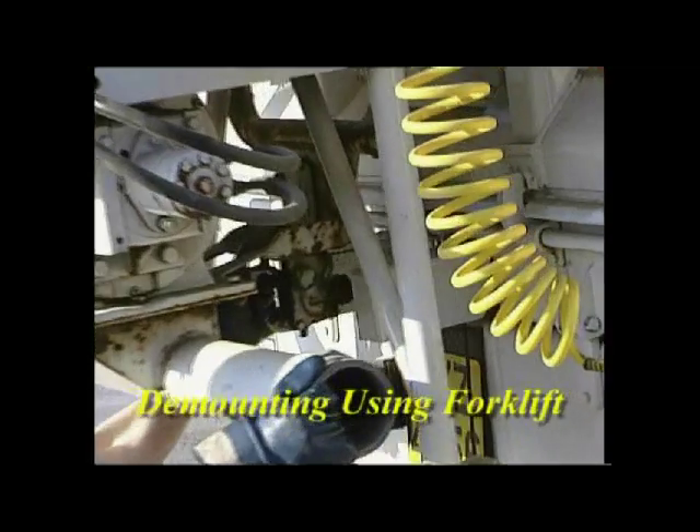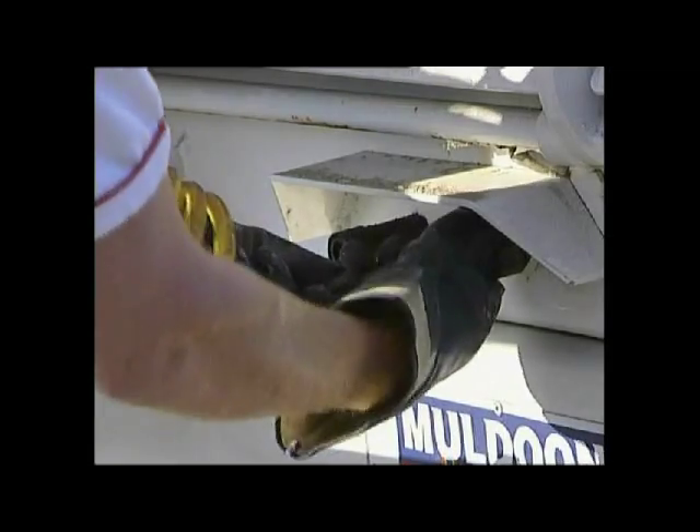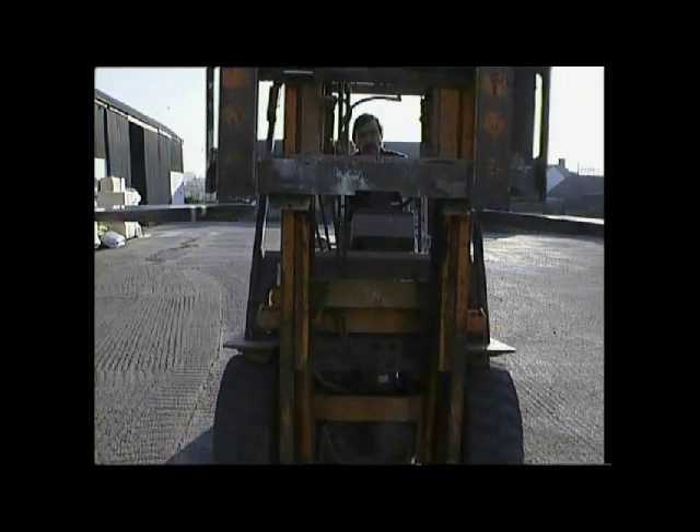The more common method of demounting is by use of a forklift truck. This process takes only a few minutes.